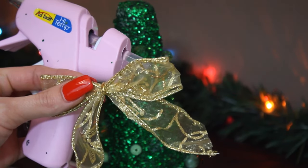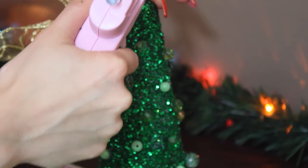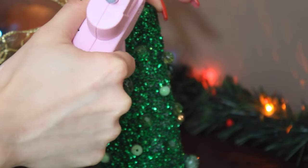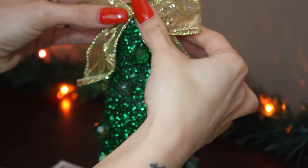To complete this tree, we are going to add our tree topper. I'm going to add my bow — just put a dot of glue there, a generous amount but not too much, and then stick your topper on and hold it down for a few seconds so it stays on and it's just as beautiful for years to come.